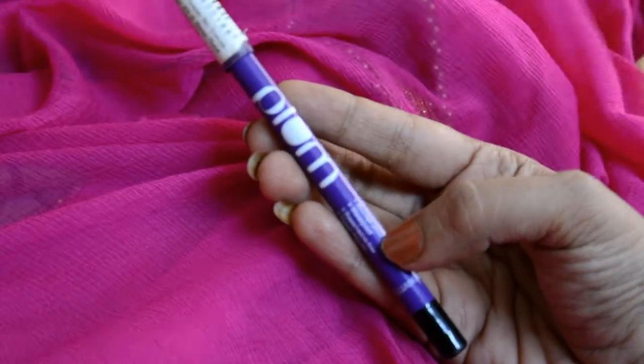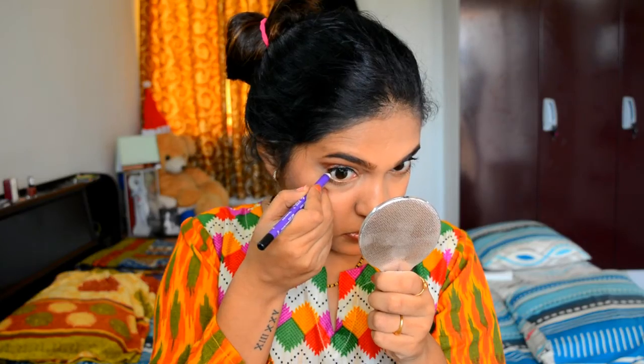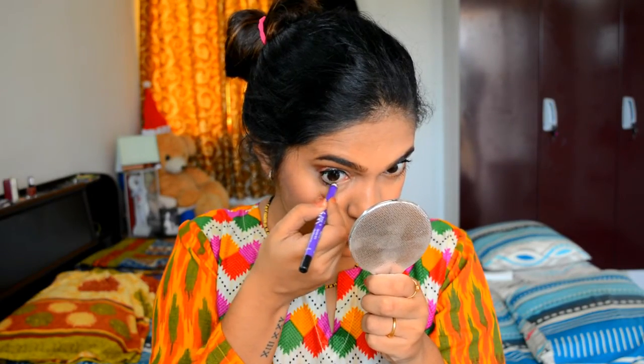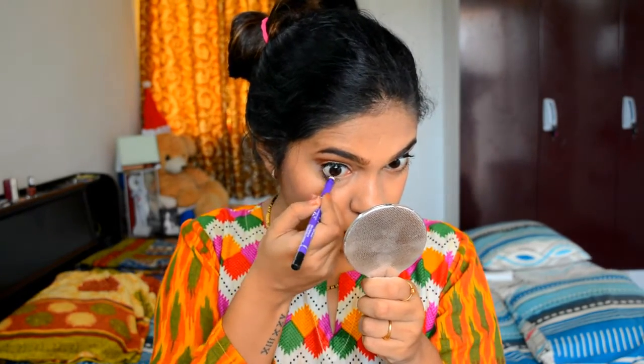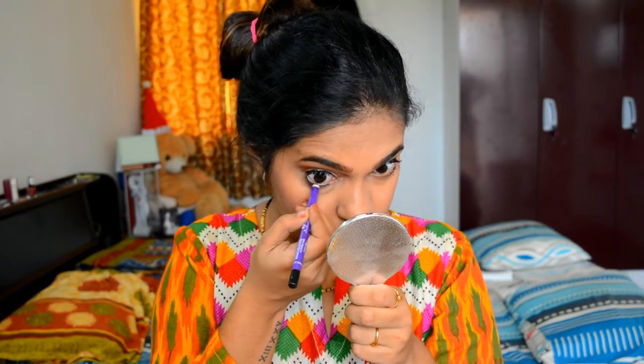Next I am using my all-time favorite kajal from Plum and applying it on my lower lash line. I love this kajal because it's very dark and doesn't smudge.